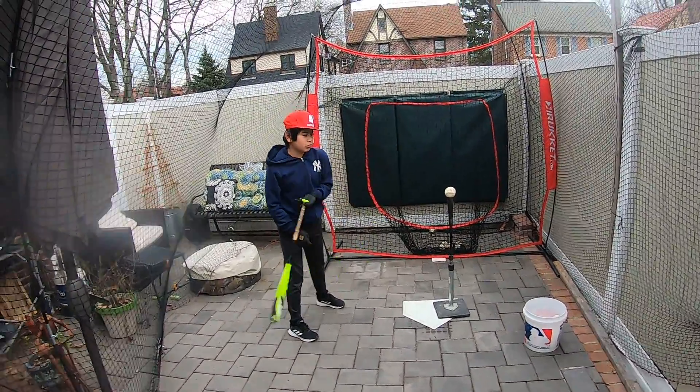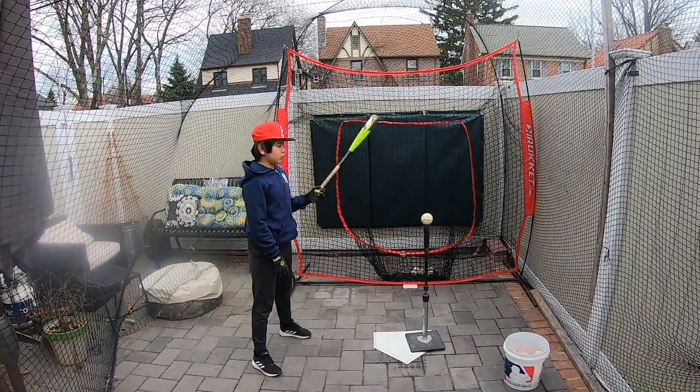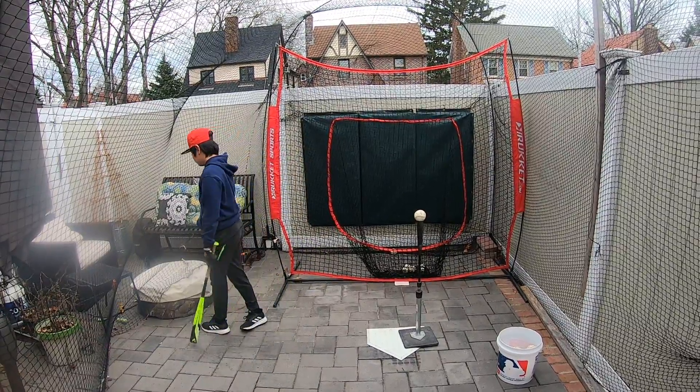So here we're going to be working on hitting off the tee, and we're working on outside pitches.